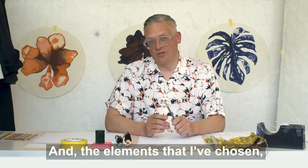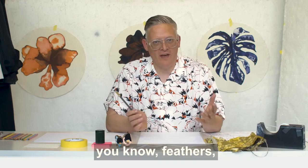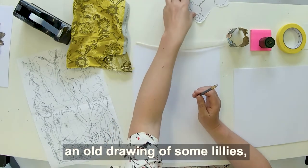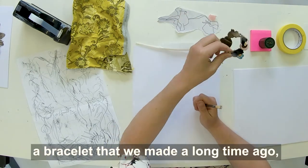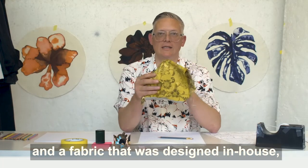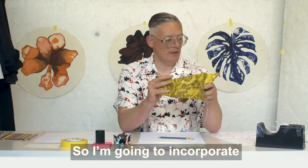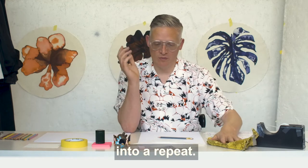The elements that I've chosen — and you're going to choose your own — come from a mix of areas such as an apple or a feather, something from the imagination, an image from a postcard or a magazine. I've chosen today a feather, an old drawing of some lilies, a bracelet that we made a long time ago, and a fabric designed in-house with a really nice floral on it. So I'm going to incorporate all of these elements, and something from the mind and imagination, into a repeat.